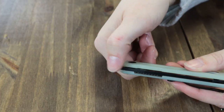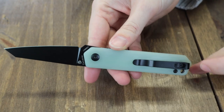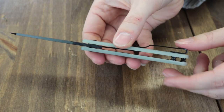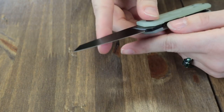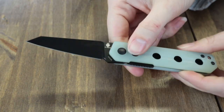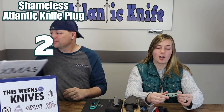The front flipper — almost made it a month without one. It has a jewel jade G10 handle, a black-finish deep-carry pocket clip, lanyard hole, and barrel spacer. This liner lock weighs just 2.4 ounces and is just $55 at LanerKnife.com.